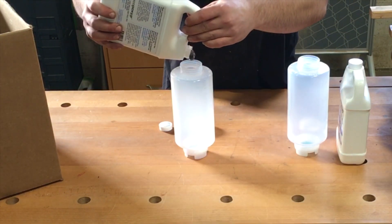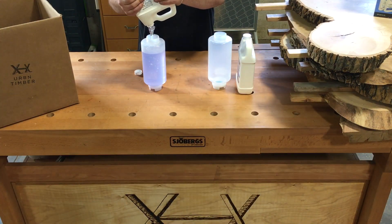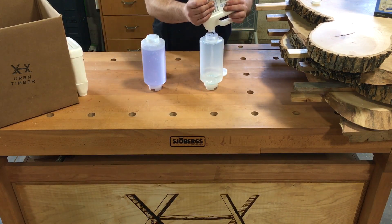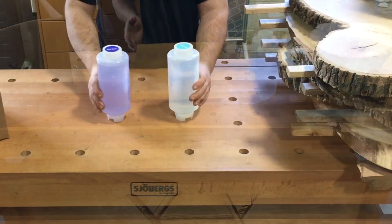UV epoxy has a 1 to 1 mixing ratio, and we like to store our UV epoxy in FIFO bottles. These keep the resin and hardener protected in airtight containers and allow for quick and accurate dispensing. The FIFO bottles are great when only a small amount of epoxy is needed for your pour.